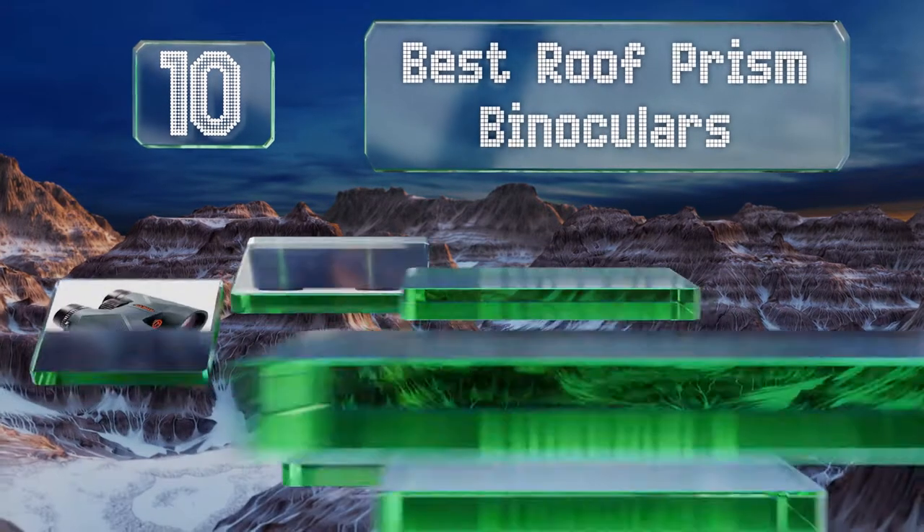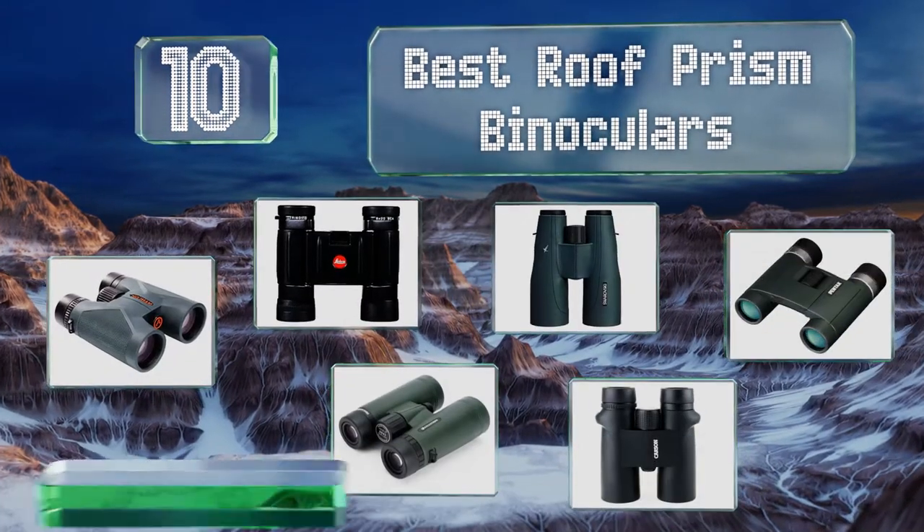EasyVid presents the 10 best roof prism binoculars. Let's get started with the list.